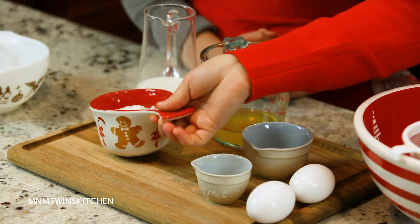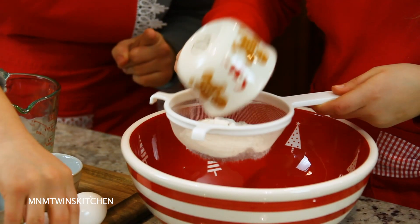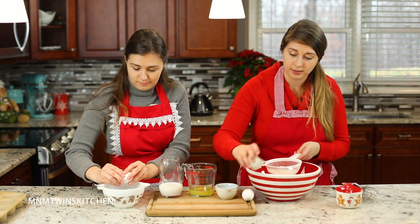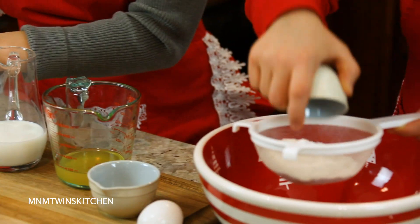So now we can sift our flour. We want our flour to be nice and light and fluffy. And while you're sifting the flour, I'm going to break the eggs and beat them until they're fluffy. Now add the salt here too. We want the salt and the flour to be processed through the sift.